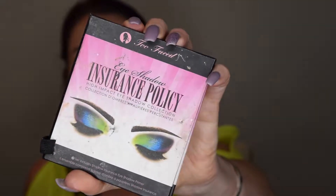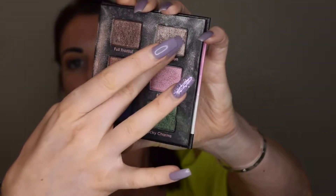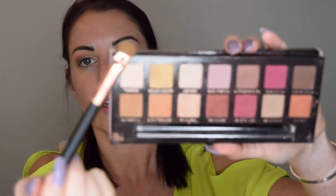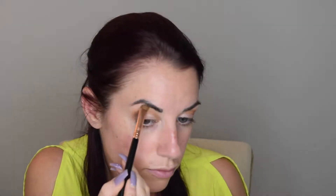Next I'm going to go in with this palette by Too Faced and choose this light color to place on the lid. It's helpful to pat the eyeshadow on the lid as opposed to sweeping it — the patting motion deposits the eyeshadow evenly and keeps its intensity. Then I'm going to go in with this color and place it under the brow.